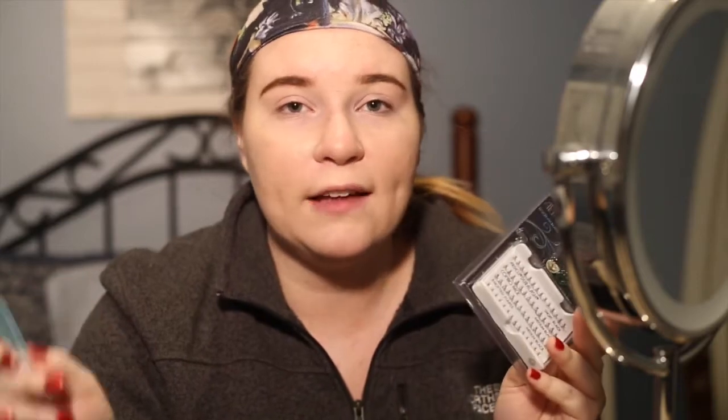This is my first time trying these. I've heard they last two to three weeks if you take care of them properly. Stay away from any oil-based removers or makeup removers — oil makes them come off quicker. Also, don't try to apply false lashes over these; I've seen people try that and the glue makes them go all crazy.